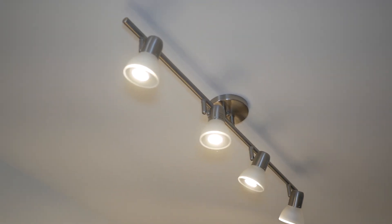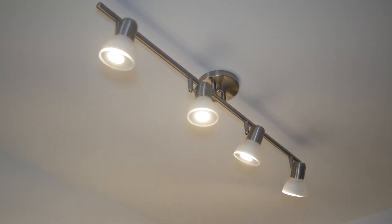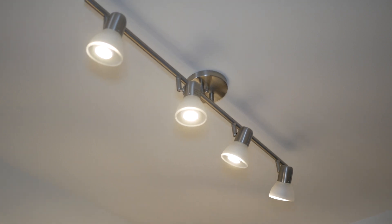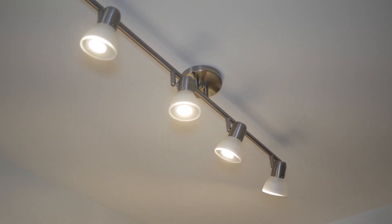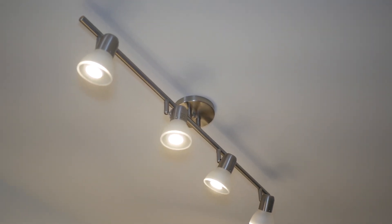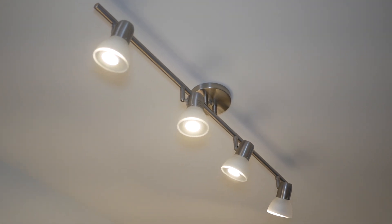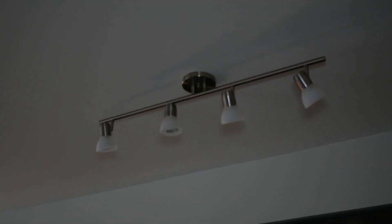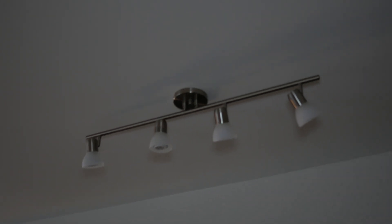Number two, the SwitchBot is very handy when you have fixtures that don't take standard E26 or other types of smart bulbs. Here you can see I'm using a track light with proprietary light bulbs — not the standard E26 bulbs that most smart bulbs use. Swapping these for smart bulbs would mean changing the fixture, which I can't do as a tenant. Changing the switch would also require an electrician and landlord approval. Instead, I can simply leverage the SwitchBot — Alexa, turn off the kitchen light — and as you can see, it turned it off seamlessly.